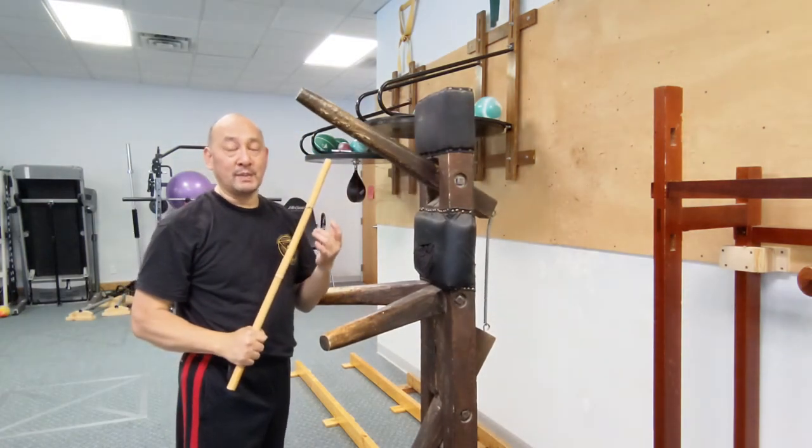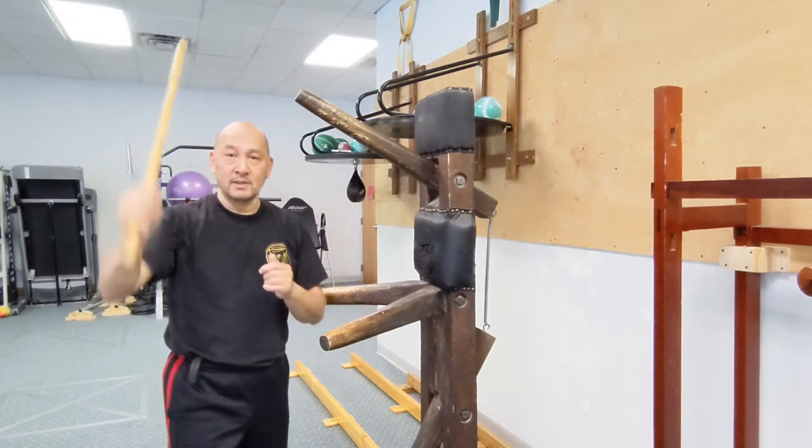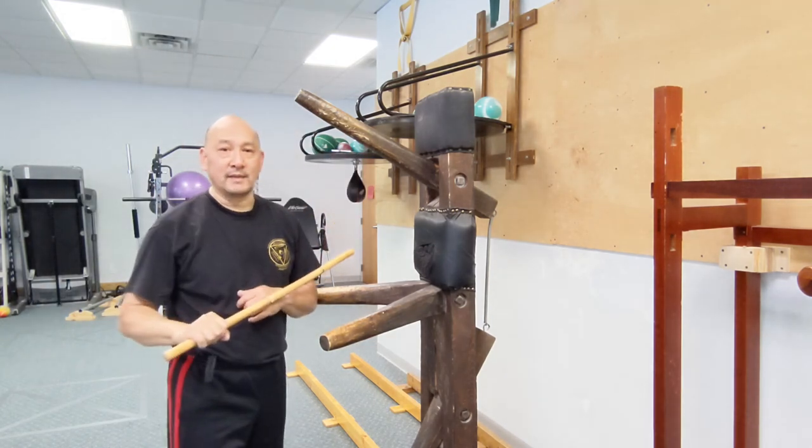Hopefully that helps you understand the sweep stroke motion that we did. Remember, this way and this way are our sweep stroke — inside sweep stroke. Thank you.